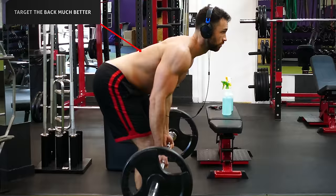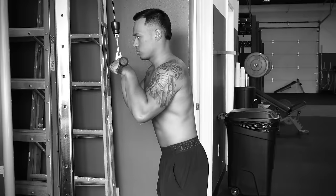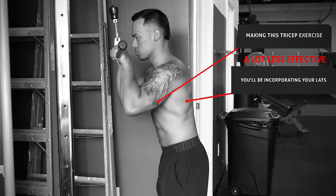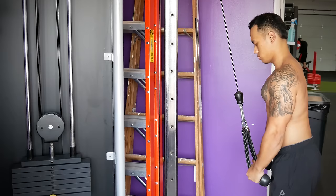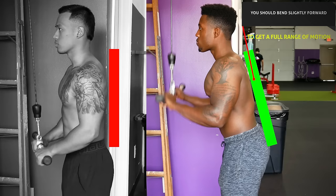Another exercise I see problems with is cable tricep extensions, whether you're using an easy bar attachment or a rope. The first mistake is not locking your elbows in place — your elbows should be tight to your ribs and shouldn't be swinging back and forth as the weight goes up and down, otherwise you'll be incorporating your lats and making this tricep exercise less effective. The other mistake is standing too straight up in a perfectly vertical line. You should bend slightly forward to get a full range of motion and to better target your triceps.